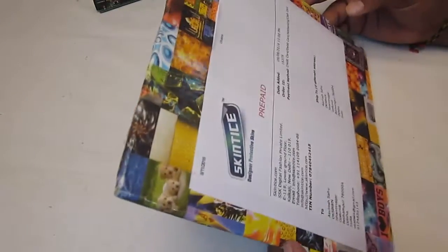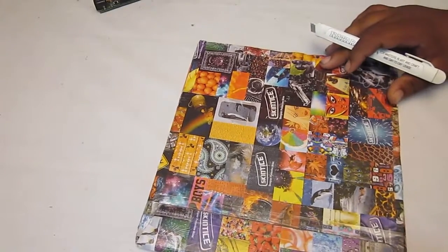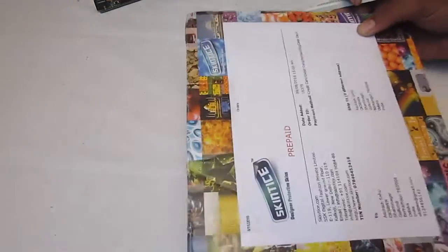Hey guys, this is a packet I received from skintish.com where I actually ordered one of my mobile skins for my Sony Xperia E. So let's open it up.